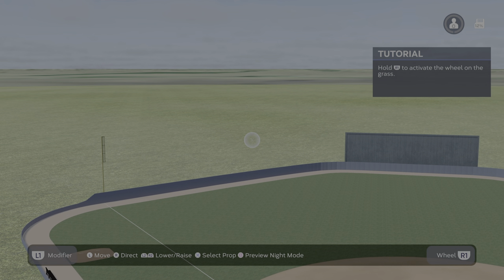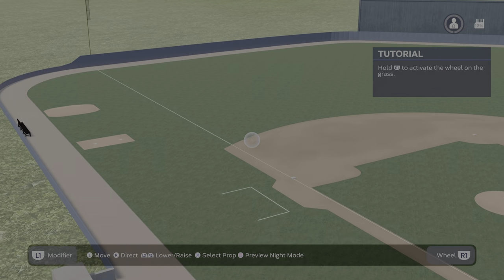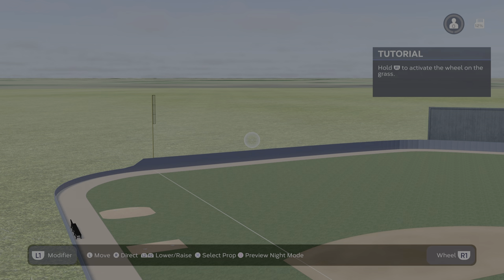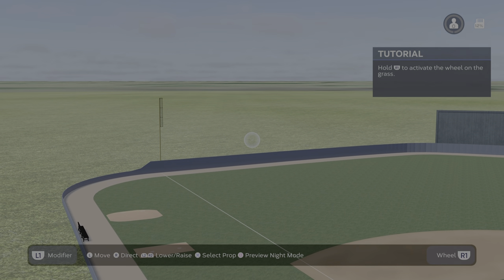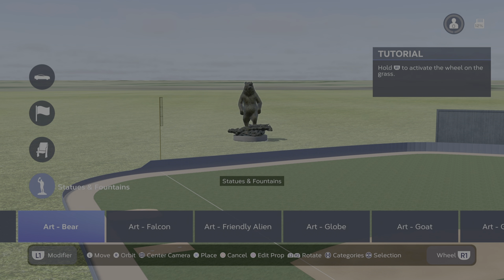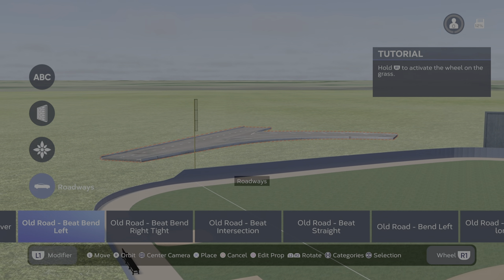Seems like they always give you that tutorial no matter how many times you do this. Anyway, you're going to go outside the field and you're going to press X. Then you're going to go up and down on the D-pad until you see the category landscape.